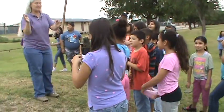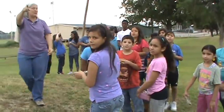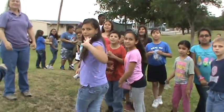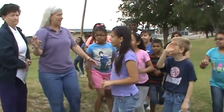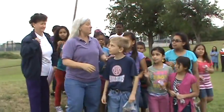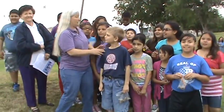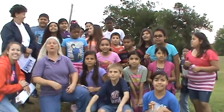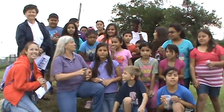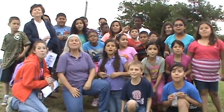Tell Ms. Kiesley thank you very much for coming out. And tell Mr. Moeller thank you for coming out. Let me do this real quick — everybody up front, come over here. We're going to do one, two, three. And on three we're going to say 'We love Purple Martins.' Ready? One, two, three — We love Purple Martins! Woo!